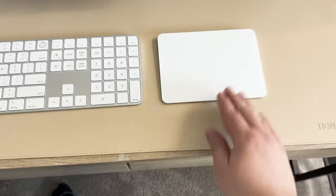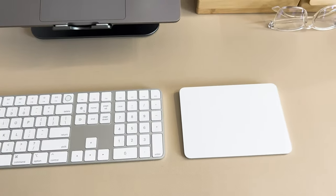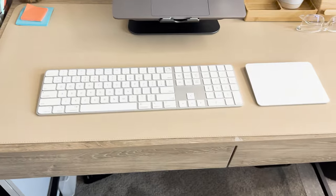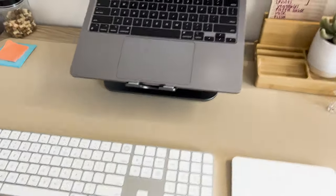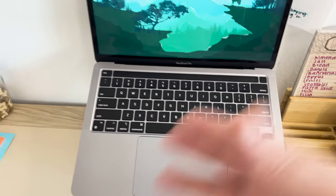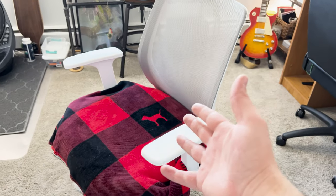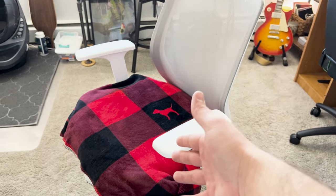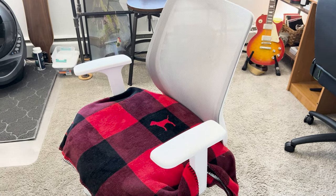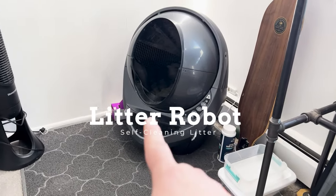I also have this Apple Magic Trackpad here. I love this thing. There are times where I need to use the trackpad over a mouse — there are just some applications where it works better for me. These are basically all I use at this desk; the table just holds the laptop. The chair is not that great, it's just from Staples, but it's cozier than a kitchen or dining room chair, so it gets the job done.